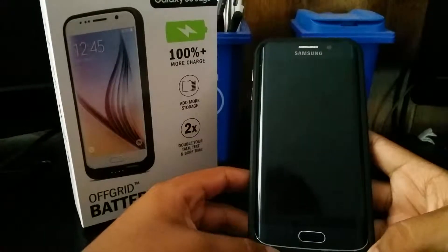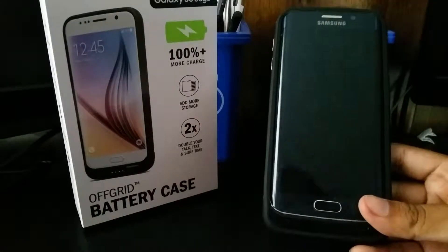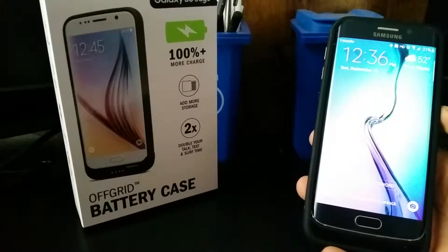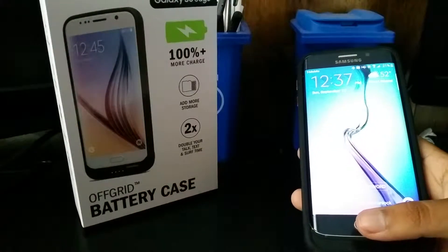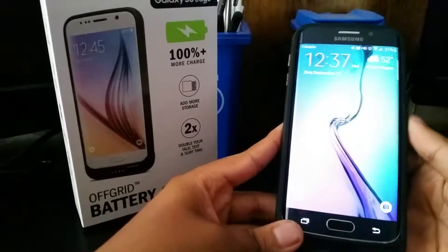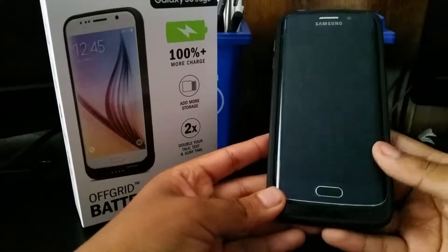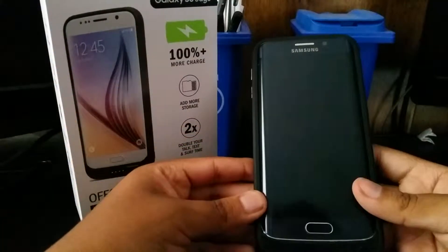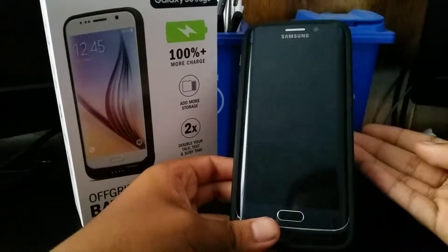One thing I don't understand about this case is that it charges the phone and then the case, but it doesn't keep charging the phone at night. Let me explain: if both the phone battery and the case are dead and I leave it charging all night, I'll wake up with the case fully charged but my phone only at 80 or 75 percent. The phone charges fast, then loses power throughout the night because the case doesn't keep topping it off — it just keeps charging the case.